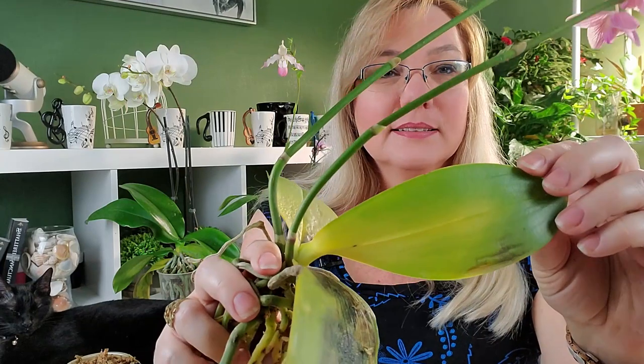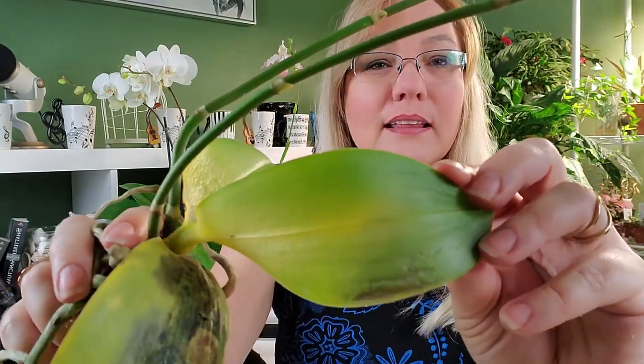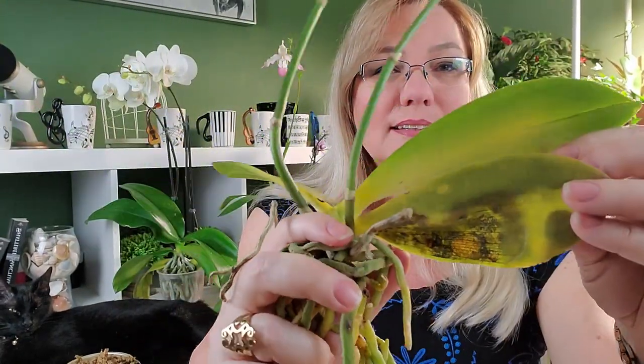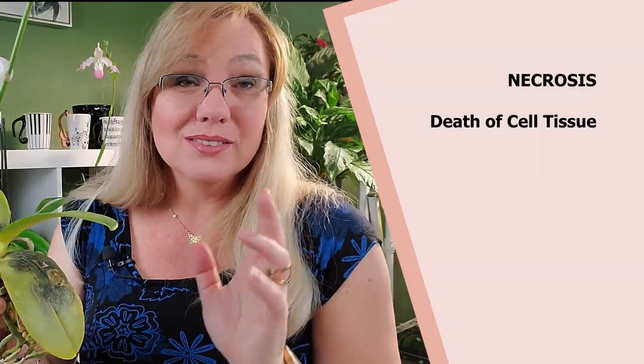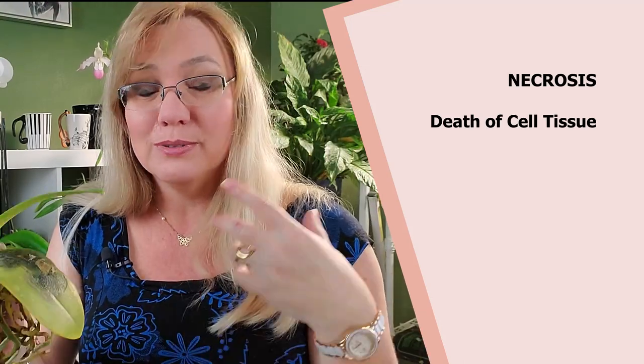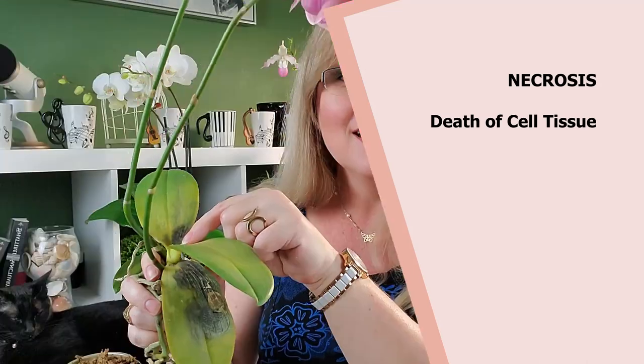Once the leaf tissue dies — and you can see here the leaf tissue is already dying; the underside is actually easier to see — it turns transparent and spreads like wildfire. When it starts to die it's called necrosis. So you have chlorosis and necrosis, and that's important to know once we get into the nutrient deficiency part, because some nutrient deficiencies will only cause chlorosis while others will cause necrosis.